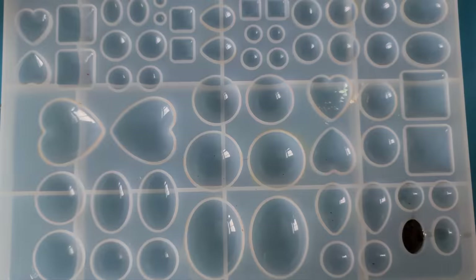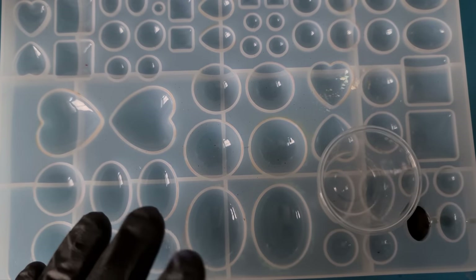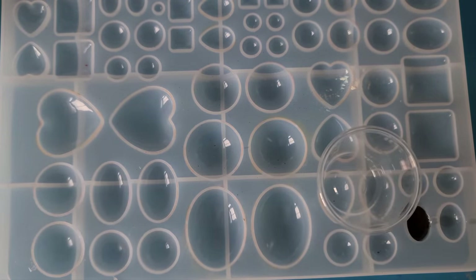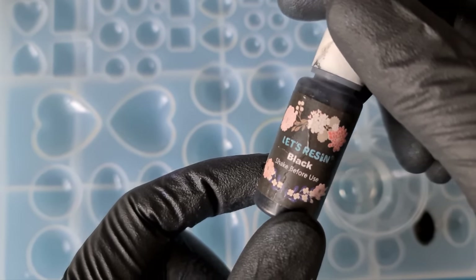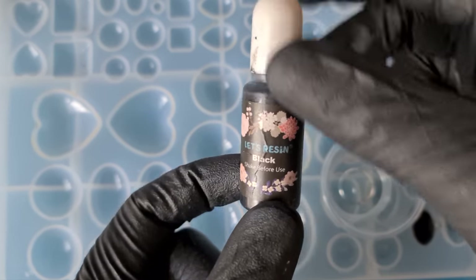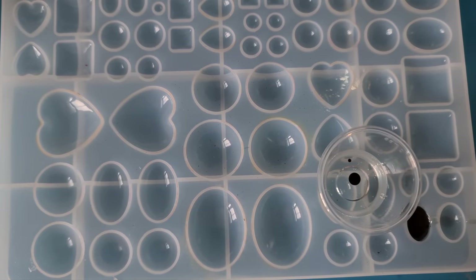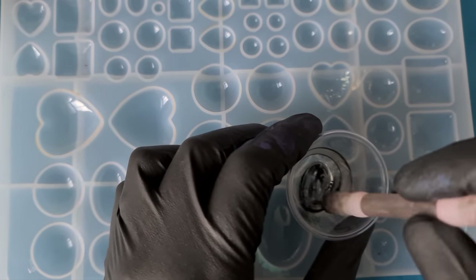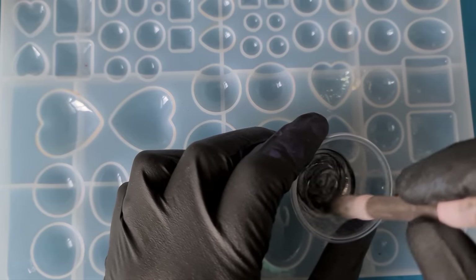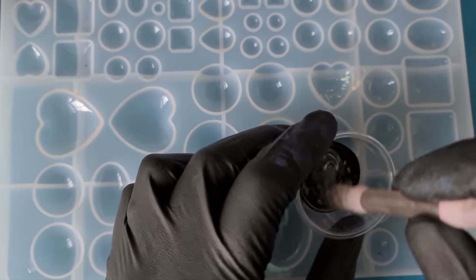I'm going to be using the Lets Resin UV for this. You can do it with two-part — I haven't experimented with two-part on this yet. I'm going to pour some resin into this cup and add just a drop of the black liquid dye from Lets Resin. It's translucent, not opaque — that is important. If it's opaque and you're using UV it's not going to cure, plus you want it translucent for the effect that we want. Mix that fully until it's streak-free.